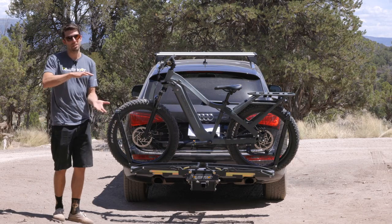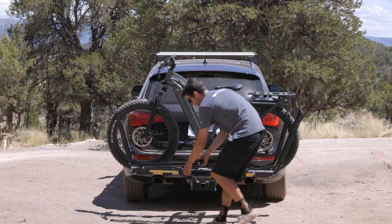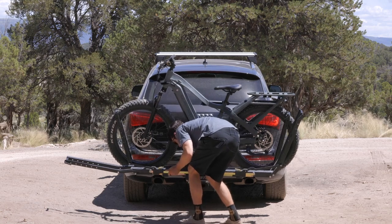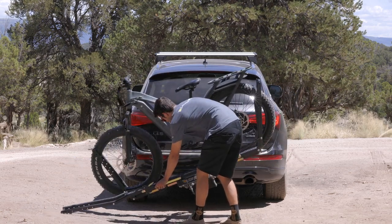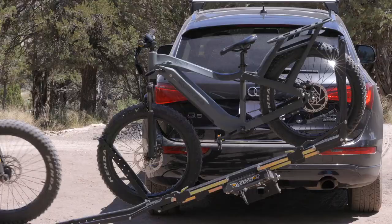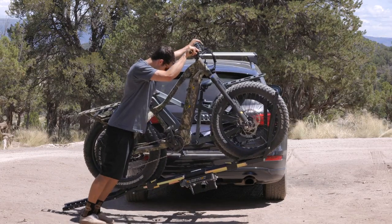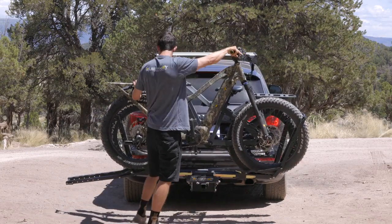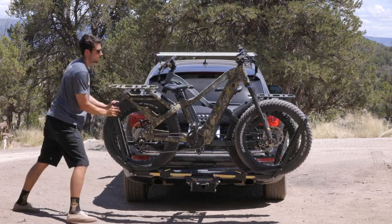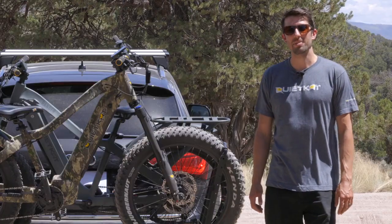To load a second bike, repeat the process but just opposite. Open the front wheel arm about 45 degrees, the rear wheel arm to flat, twist the Pivot Release Handle, pivot the rack down, return the Pivot Release Handle, grab your second bike, and again roll up the arm onto the tray. Capture the front tire, push until you hear the click, center the tire, and then cinch both arms down. And that's how simple it is to load some e-bikes.